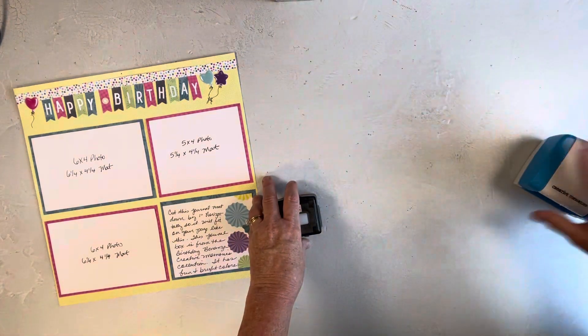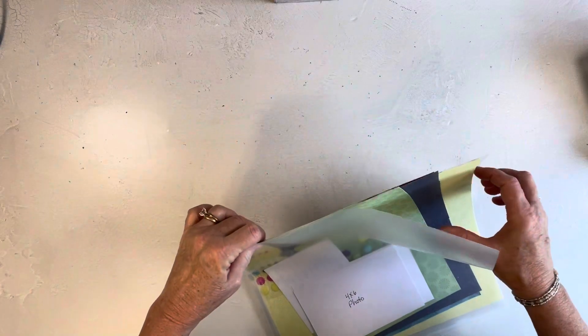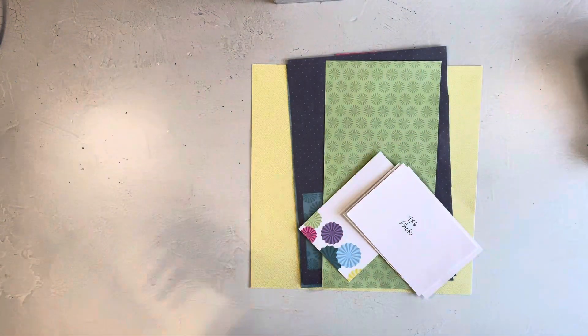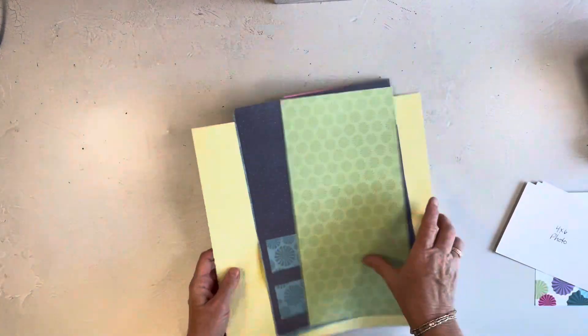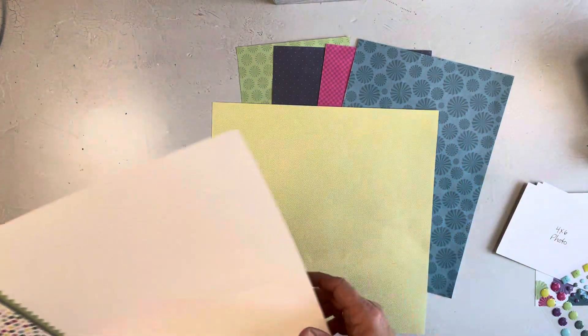Let's set all this aside — these are all of the items that I used. These are the scraps and the pieces that I used. I put this in a power project sleeve, just a temporary holding place that I can easily get to. It's open at the top and the side and you can get those from me at Creative Memories. This just shows you everything that I used — these papers, and again these are my scraps because I've been using this a lot. I love this collection.